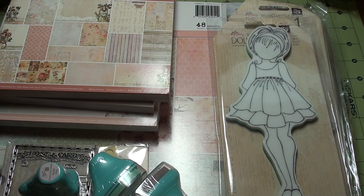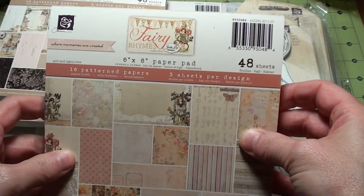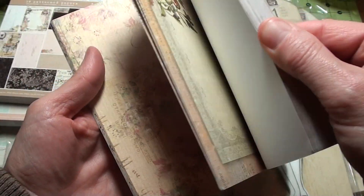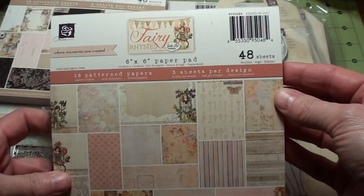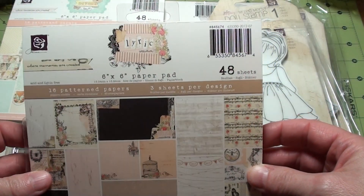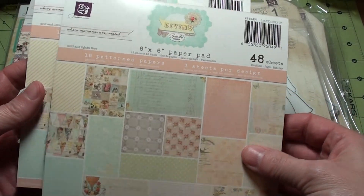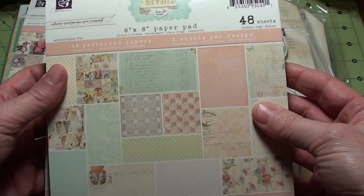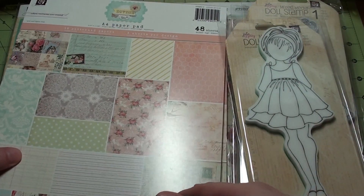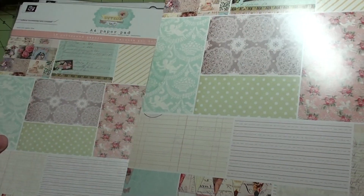I don't really have that many shabby kind of papers. So I got the 6x6 of the Fairy Rhymes, which I really liked too, which you've all seen in the papers so I don't really need to go through them. So I got a 6x6 of the Fairy Rhymes and a 6x6 of the Lyric, which this is my second favorite. I love this one. And then the Divine, which I got two of these of the 6x6. I love this one. And then two of the A4s of the Divine. I can't wait to start playing with this. Such pretty papers.